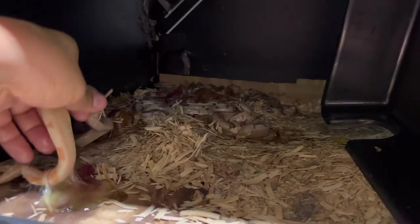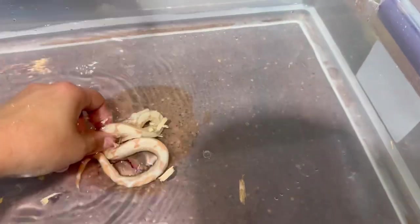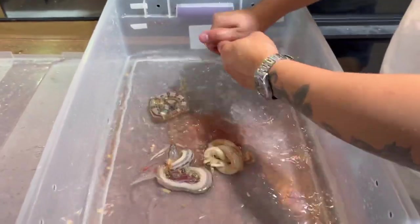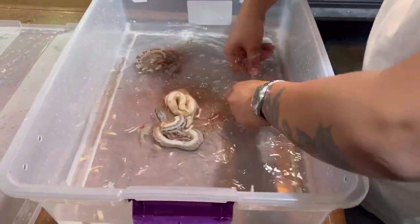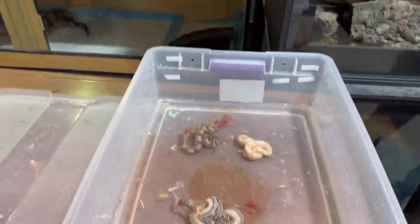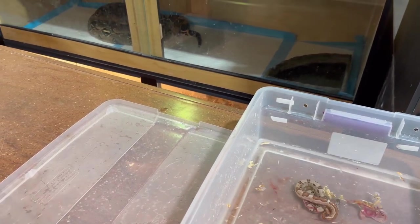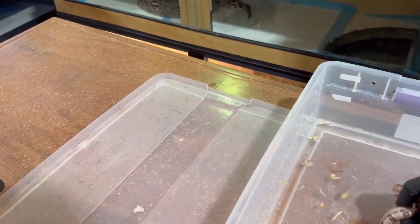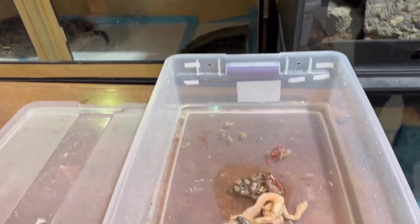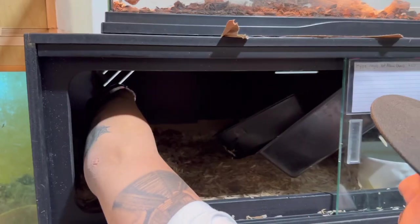I'm going to grab some of these guys and dunk them in here, then pass things over to Trent to record him. For anyone who's had broods of baby boas — this amniotic fluid gets on my hands and skin and makes it really itchy, so I'm going to put on gloves. This one is 100% covered in aspen.